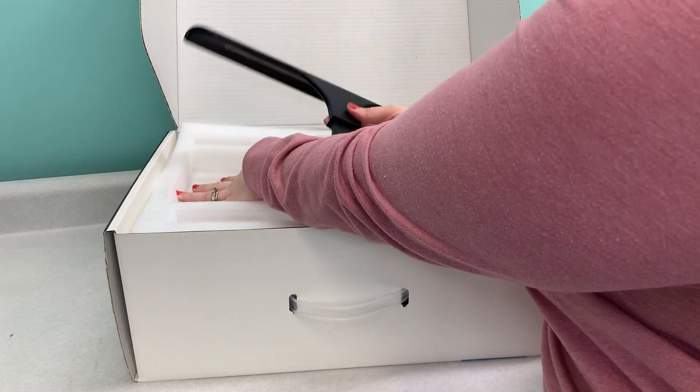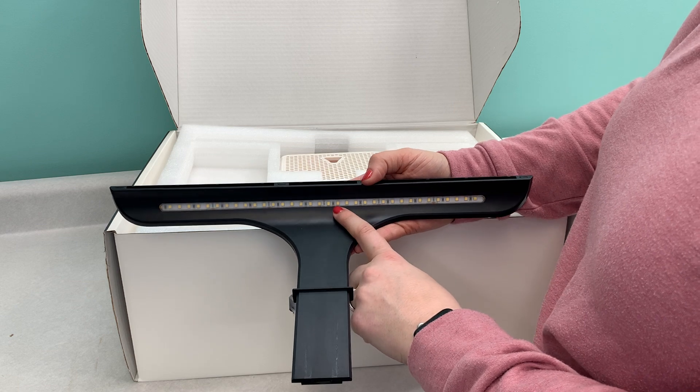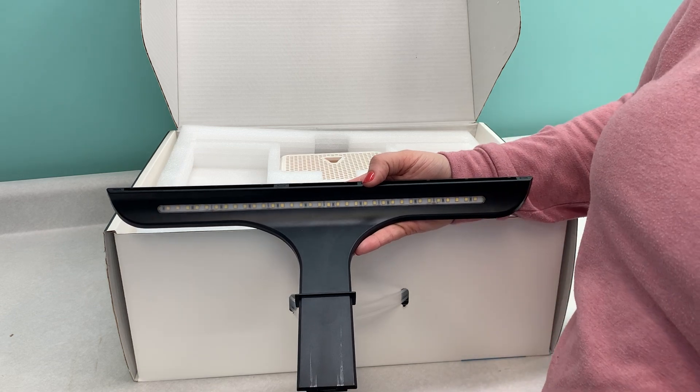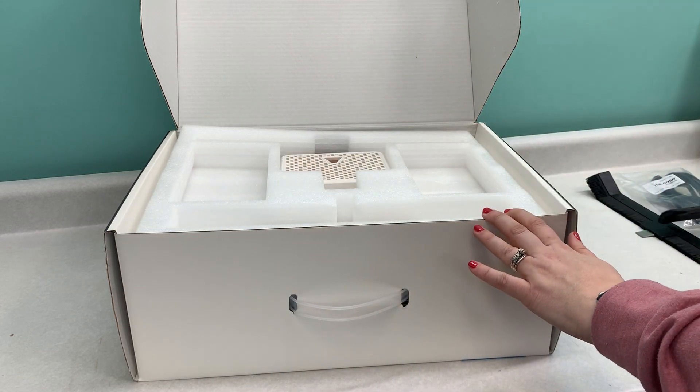You've also got the face shield included. Something that is awesome about this is the LED light strip — it will illuminate your work surface. It is super bright, and since it's LED it will last a very long time.